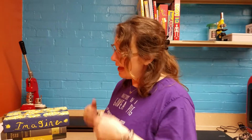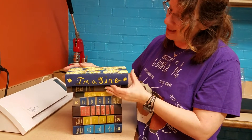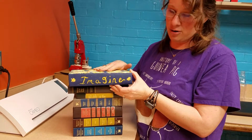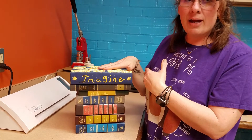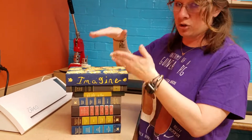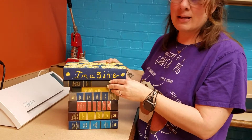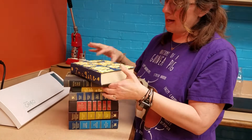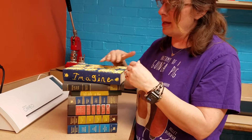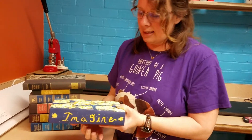Hi everybody, and welcome to our kids craft for this month. This month we are actually going to be sprucing up some old books. This is the one that I and my daughter made. You can decorate your bookshelf, make multiple ones if you wish, paint them, tie them off — it's a nice piece of decoration. And the nice thing is it's still a book so you can read it, a great way to revamp old books or ones with tattered covers.